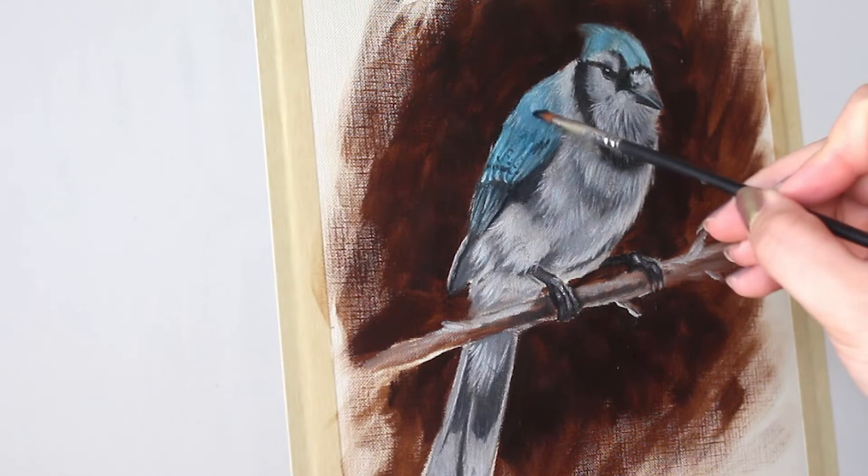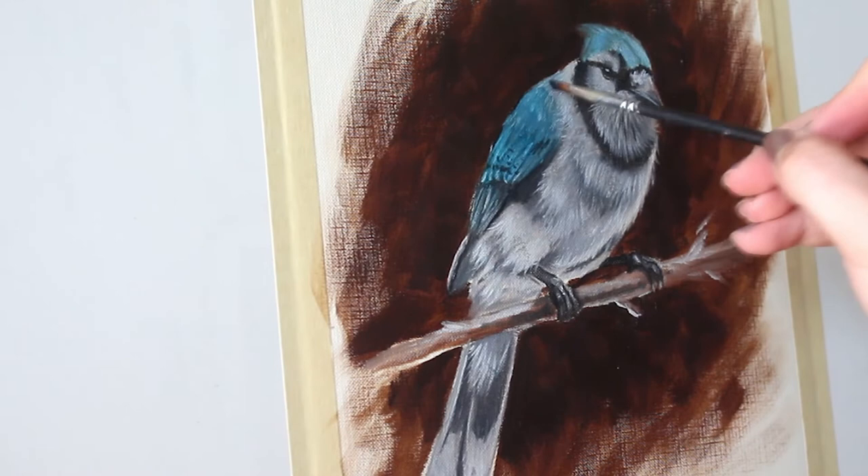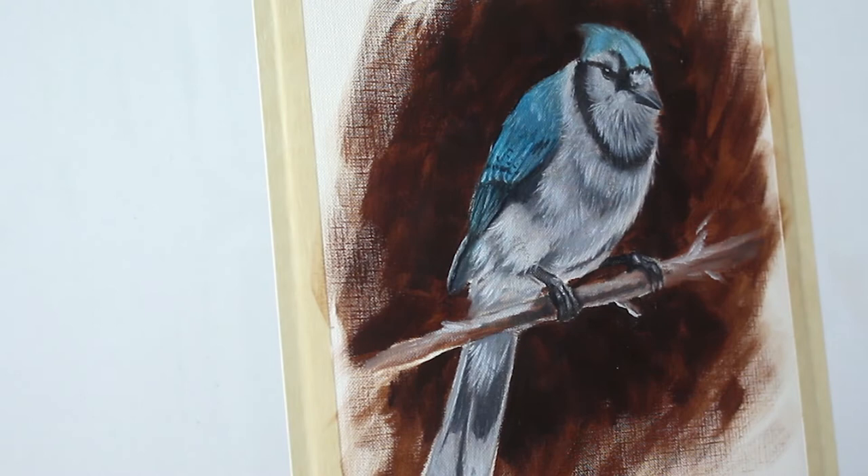Let your painting dry for a few days and then your next step is going to be glazing. Mix yourself up a nice blue glaze — I like to use phthalo blue here — and apply it to the blue feathers to really boost the saturation.